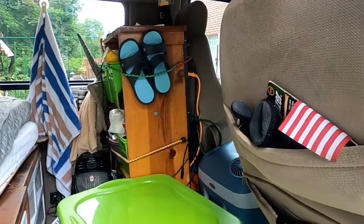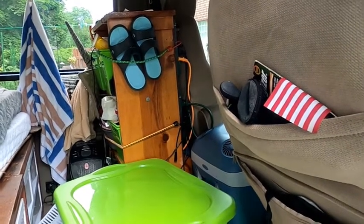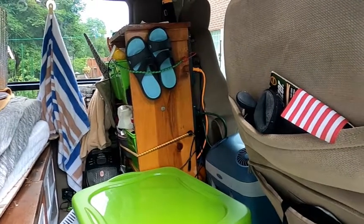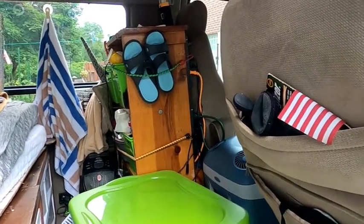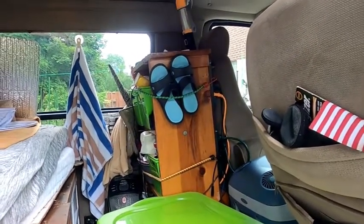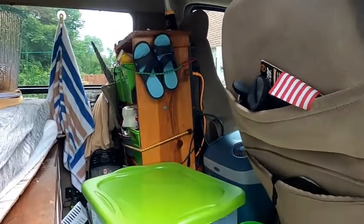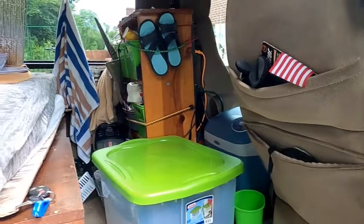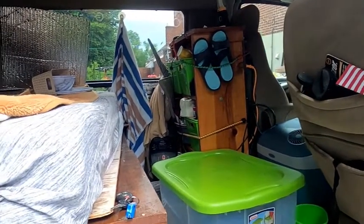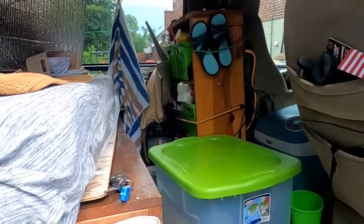And then where those bungee cords are, we put our flip flops there so they're handy. We can put something on our feet to either run to the bathroom or set up a chair outside without having to wear our shoes. Yeah, this is a mess — we're not thoroughly unpacked from the last trip. At the rate things are going, we're not going to be going on another trip for a while. But I'll show you the rest of our changes on a later video.